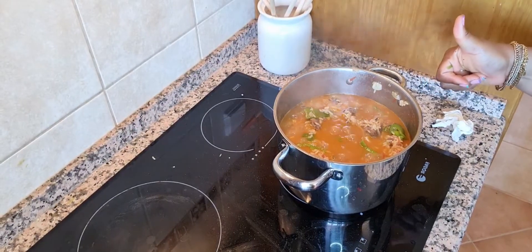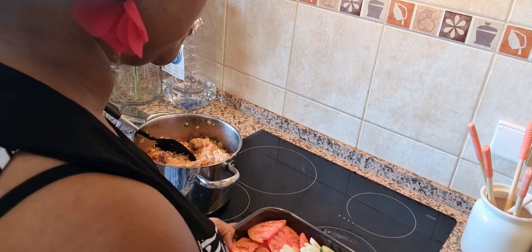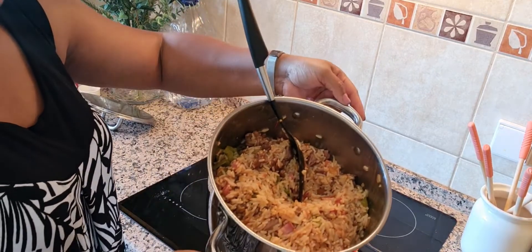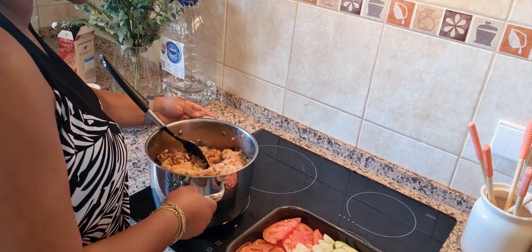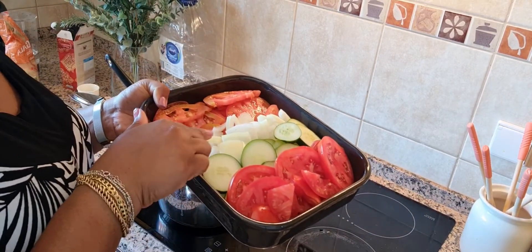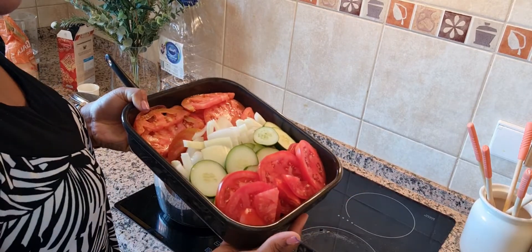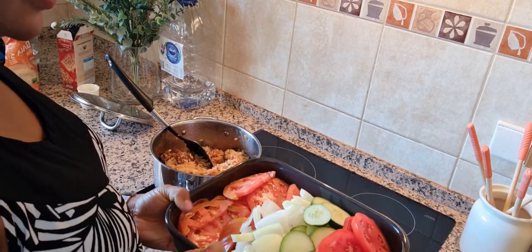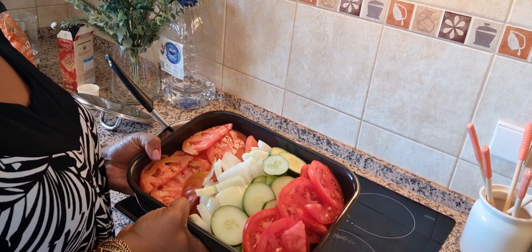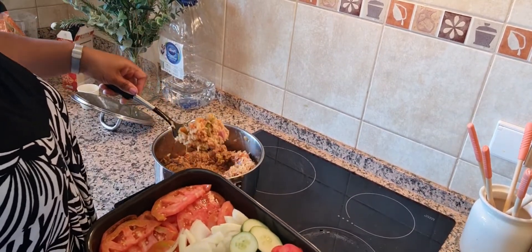Don't forget to give this video a thumbs up! Our meal is finished — you can see the rice right here with the beef, and I also made some salad: tomato, cucumber, onion, and another type of tomato salad. I'll be eating the rice and salad together. These are straight from the farm, so you can imagine getting everything you need all in one place.